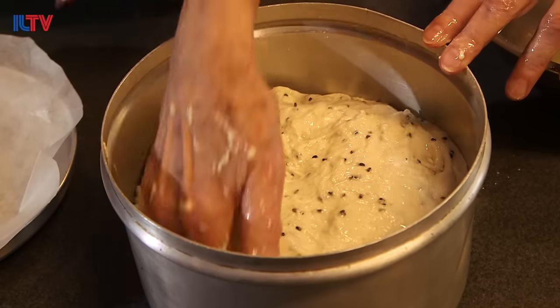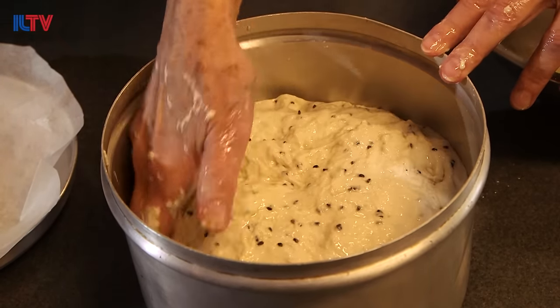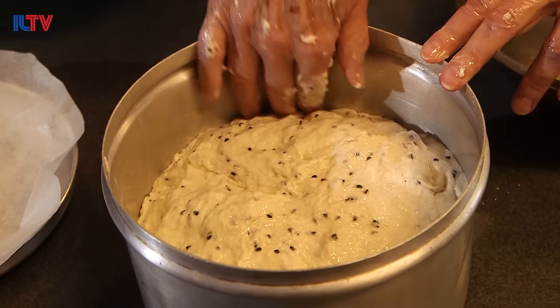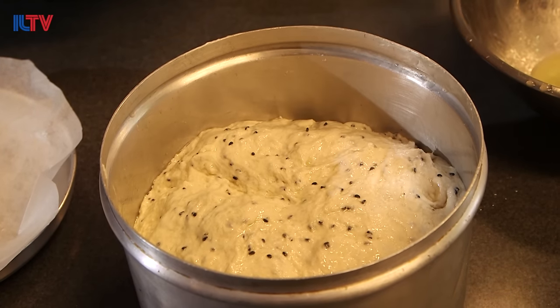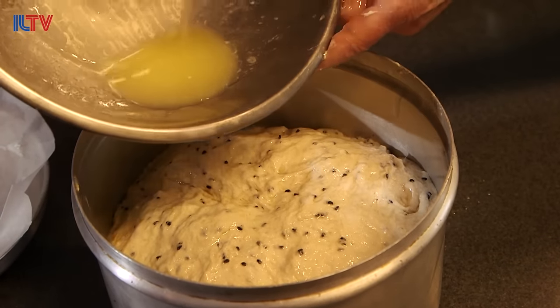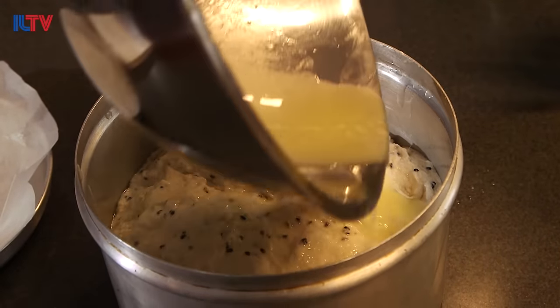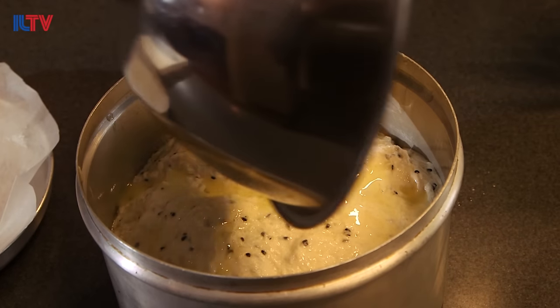The eggs will turn brown as they cook. They'll get hard boiled, and in the best case there'll be a little tiny center that's soft. Now I'm going to pour the remaining butter over — it'll keep it from getting dried out and give it a nice crispiness.